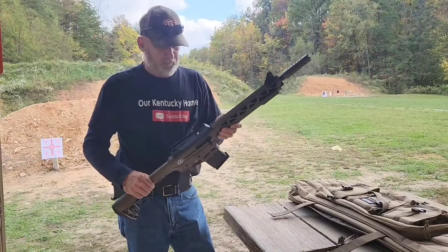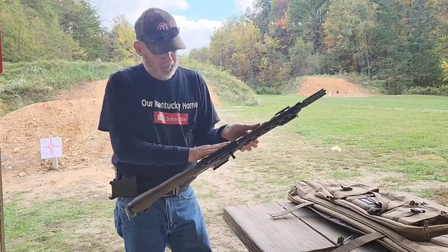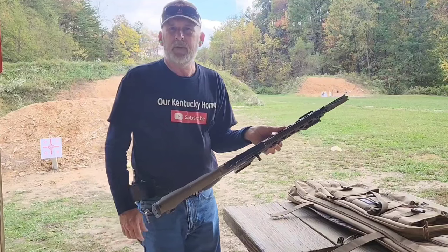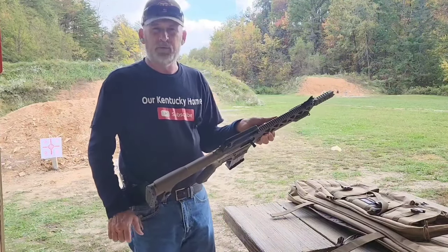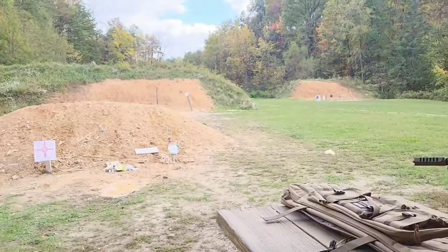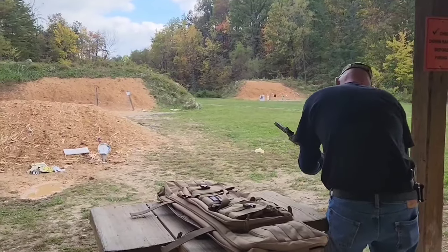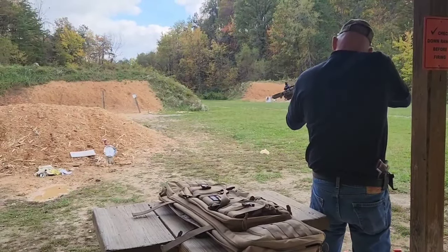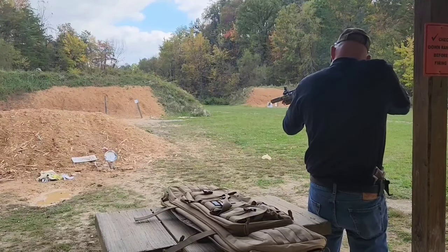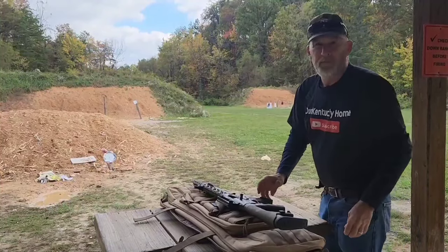This is actually a 12 gauge that I've had for a while now. We bought it for around the house — for predators if they're close — and we're gonna try it for the first time today. Seems pretty reliable.